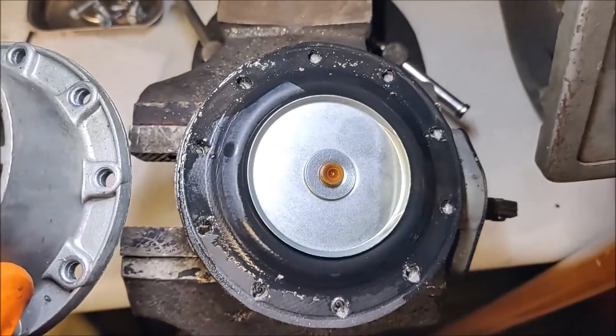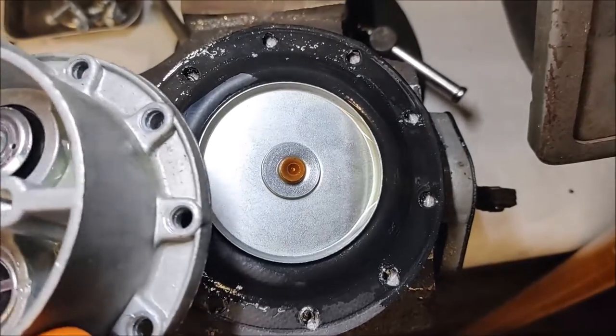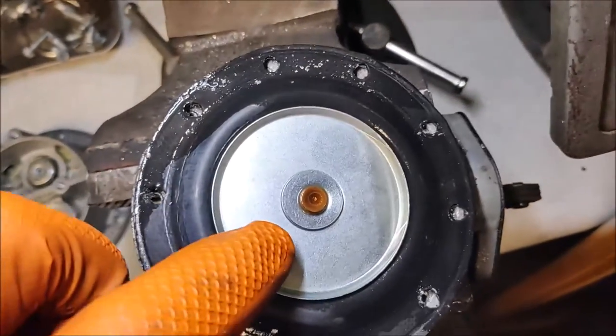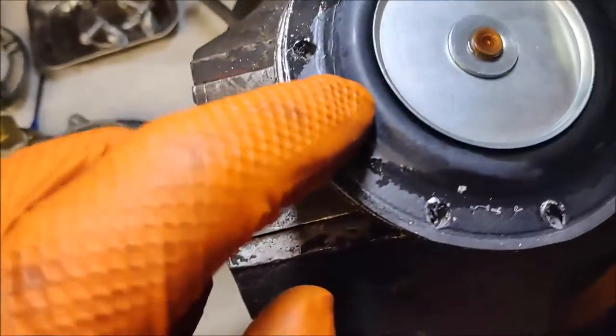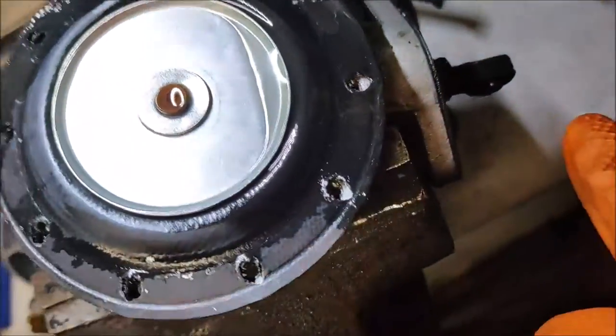This diaphragm that you see right here — you can see it's kind of raised here. This is actuated by the cam.